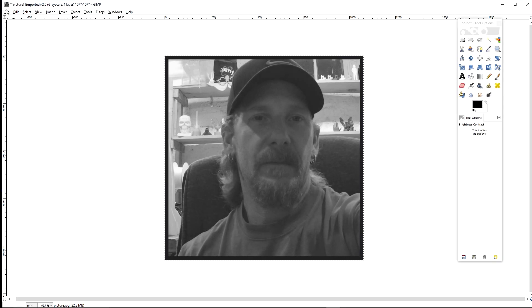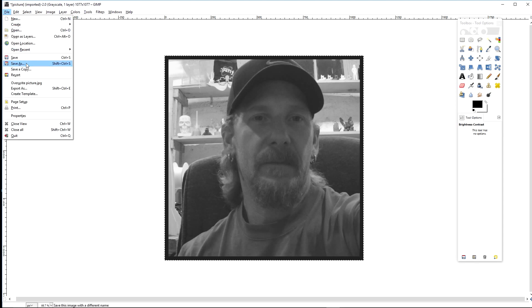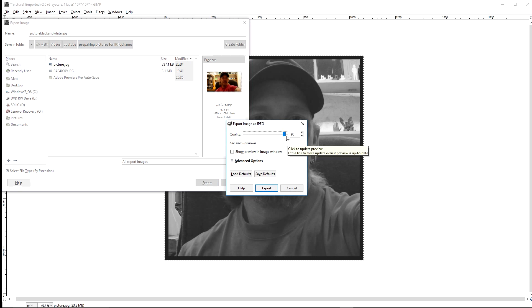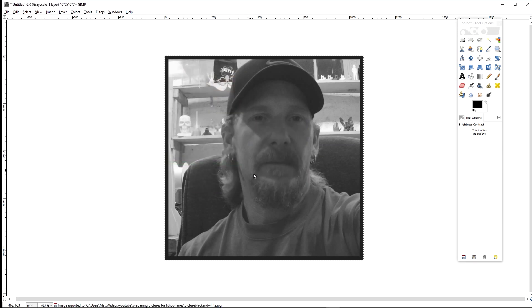The only other thing with GIMP is that in order to save it, you actually use Export As. I won't overwrite the other picture — I'll call this one 'black and white.' I always bump the quality up to 100%, and there you go.